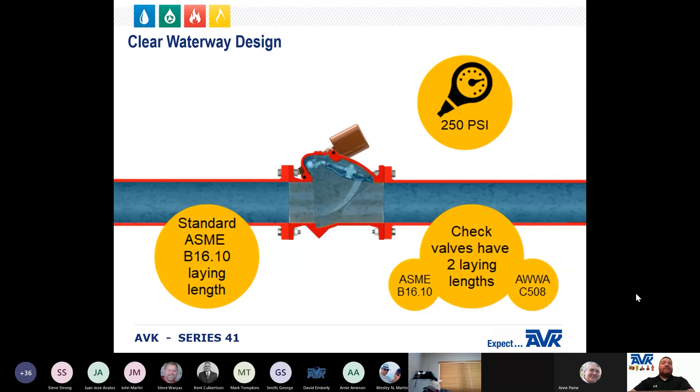However, if you are replacing an existing valve in a line that is not to B16.10, you would need a spool piece to make the connection.